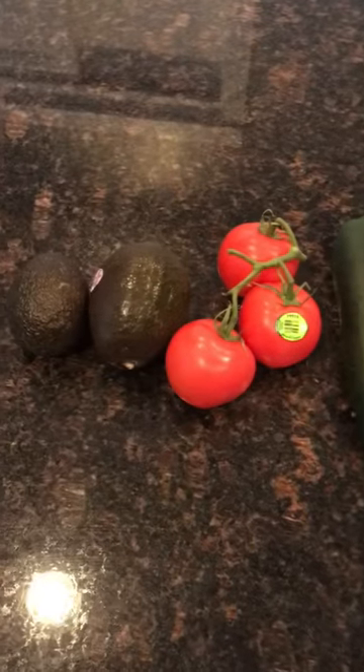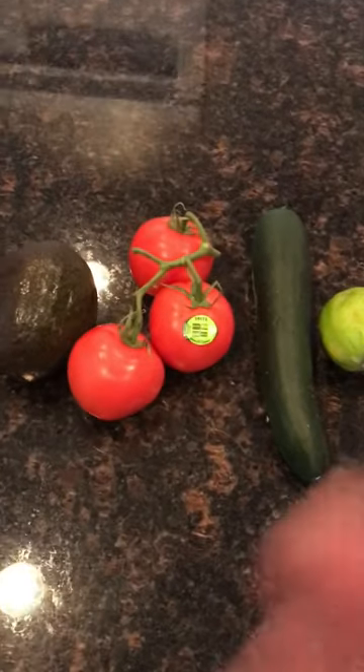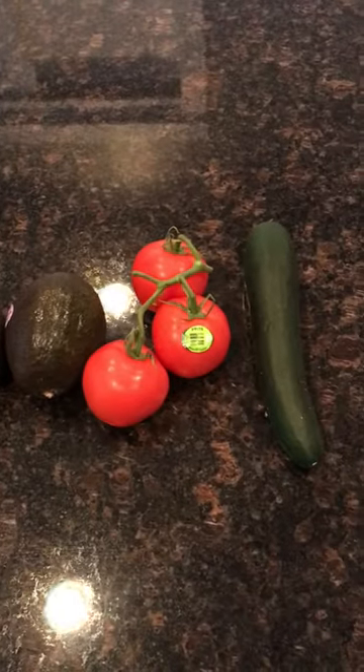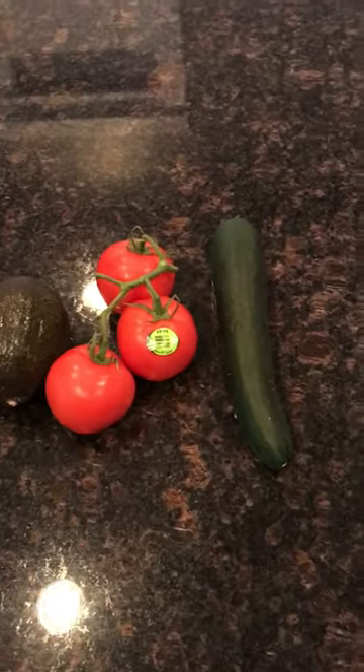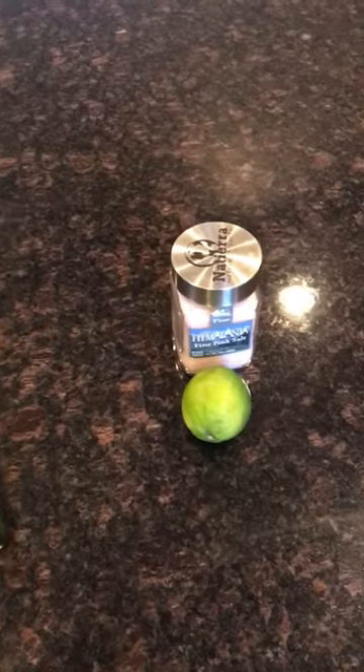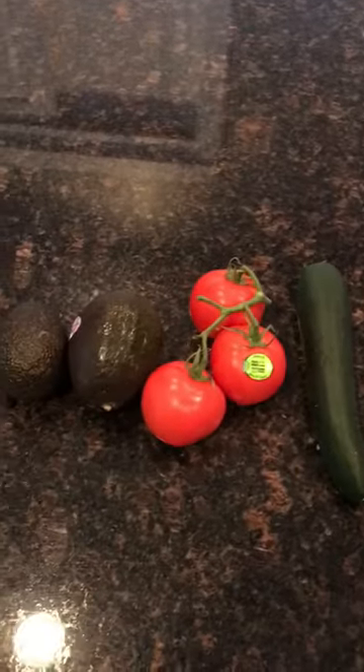And really simple — just chop up the avocado, tomato and cucumber, mix them up in a bowl. I'm going to use a half of a lime, just squirt the juice from that, and a pinch of Himalayan pink salt, and just kind of mix it all up with my hands. And that's going to be it — very satisfying, very tasty.